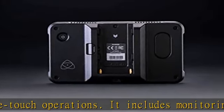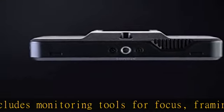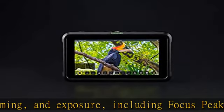You can even switch between different options on the fly with a single touch. The Shinobi screen displays a stunning 10+ stops of dynamic range in real time from log, PQ, or HLG.